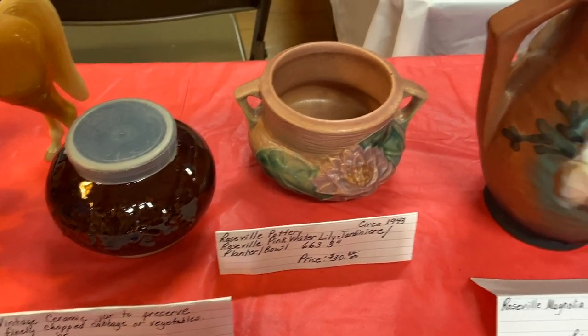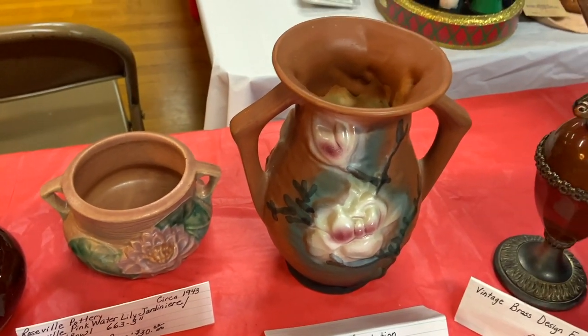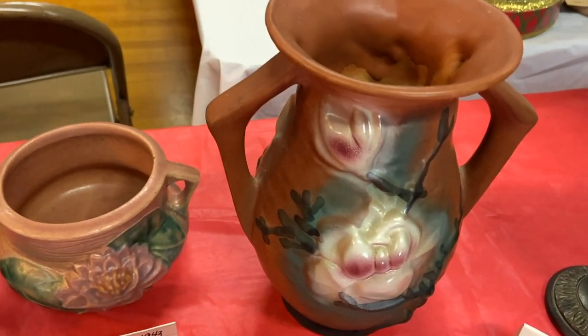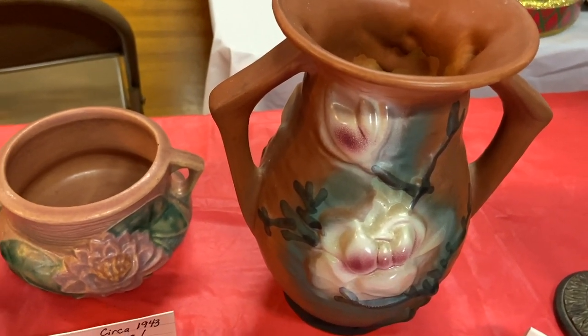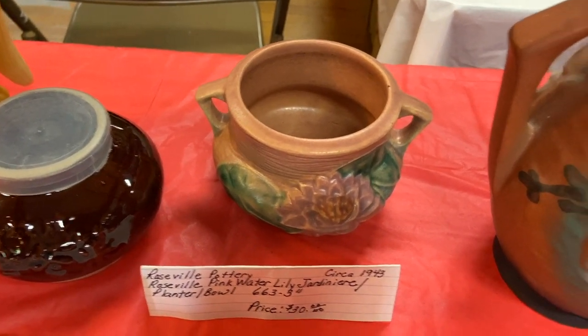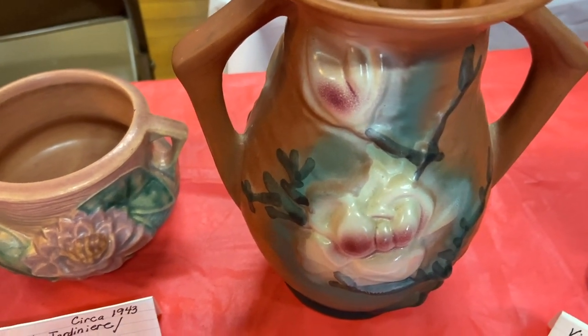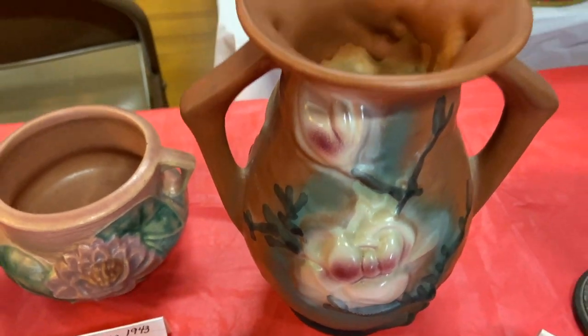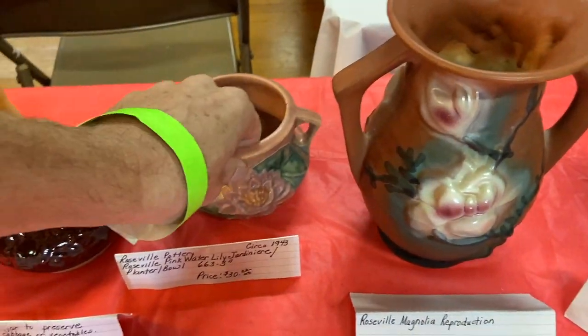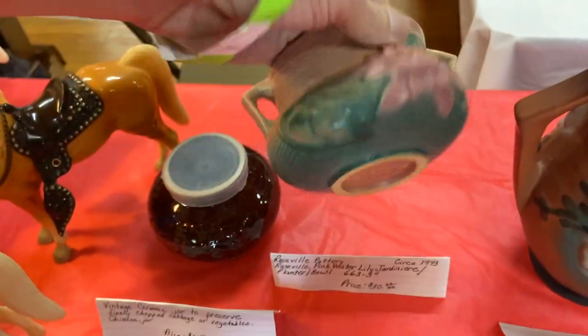This one is $30, this one is $10. That's because this is a reproduction and they're being very clear about that. Look how poorly the colors are spread as opposed to this piece where the colors fill in the blanks. This pinkish is just sort of sprayed on. The bluish in the background is just sort of sprayed on. The clay is the wrong color — it's white rather than the tan.